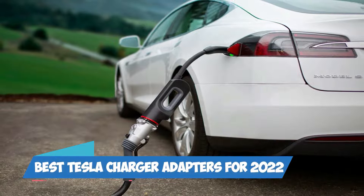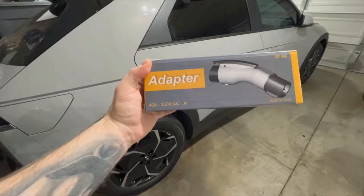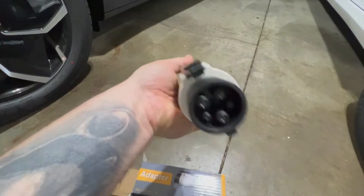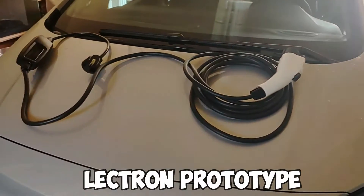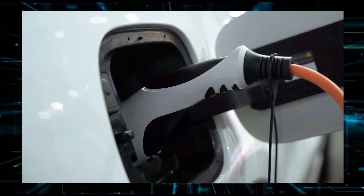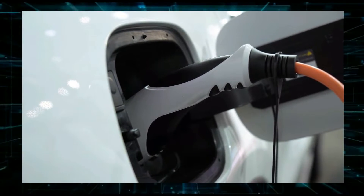Best Tesla Charger Adapters for 2022 — Number 4: EV Cars Adapter. The adapter is well-designed when compared to the bigger Electron prototype. It is less eye-catching and recognizable. However, the wire plug slide lock is convenient.